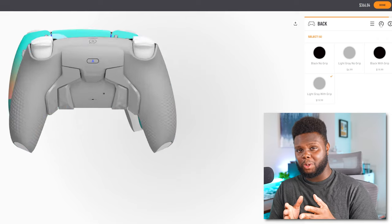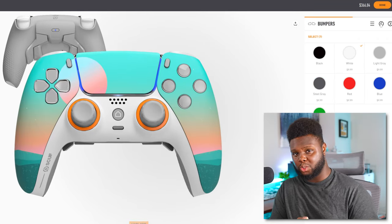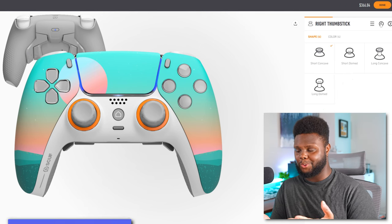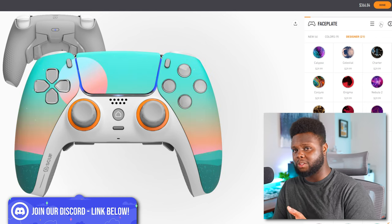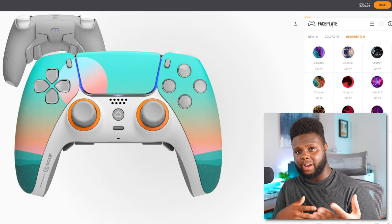On Scuf Gaming's website, you can finally configure your own Scuf Reflex controller. All the options are mostly cosmetic with the exception of the thumbsticks — you can select longer, shorter, convex, or concave thumbsticks to change your gaming experience. Personally, for the PlayStation 5, I would definitely go with the Reflex Pro as opposed to the Reflex FPS.